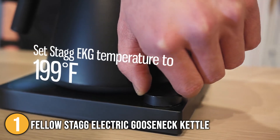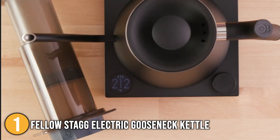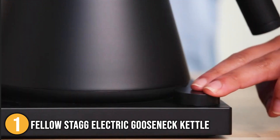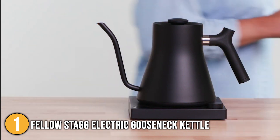If you enjoy pour-over coffee, the Fellow Stag Electric Gooseneck Kettle is well worth the money. This product is ideal for every specialty coffee enthusiast. With its accurate pour spout, precise temperature selection capabilities, and unmatched design, this deserves to be at the top spot on our list.